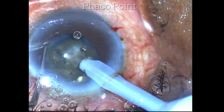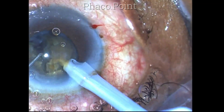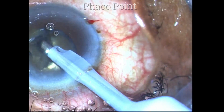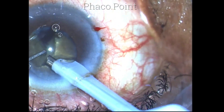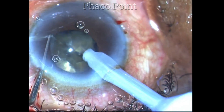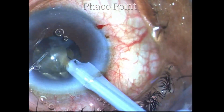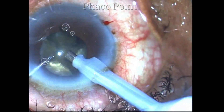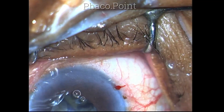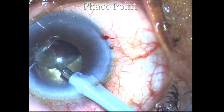Once having broken up the nucleus into sufficient smaller pieces, I remove each piece by bringing it to the center and emulsifying it in the multi-burst mode of phaco emulsification. Note that dispersive viscoelastic like Viscoat or chondroitin sulfate is not used in this case — I'm using simple methylcellulose only. If you stick to breaking the nucleus into small pieces and emulsifying in the center, you can achieve sufficient endothelial protection and safety.